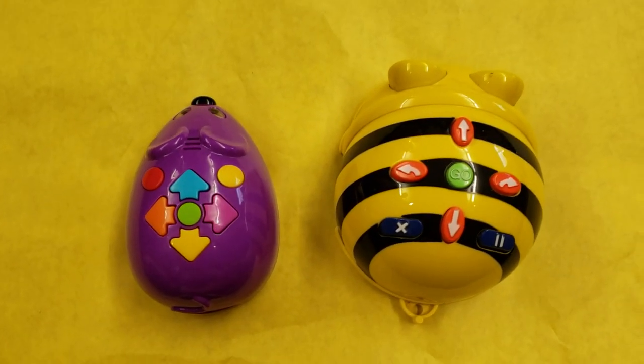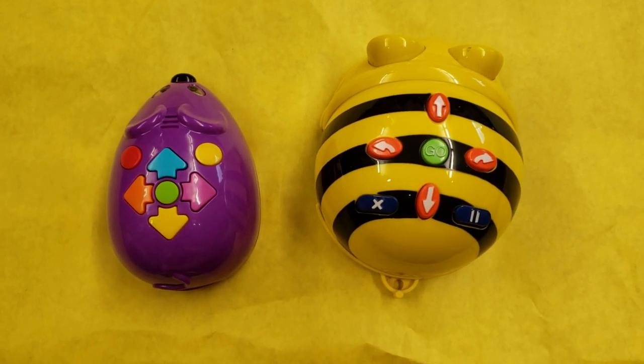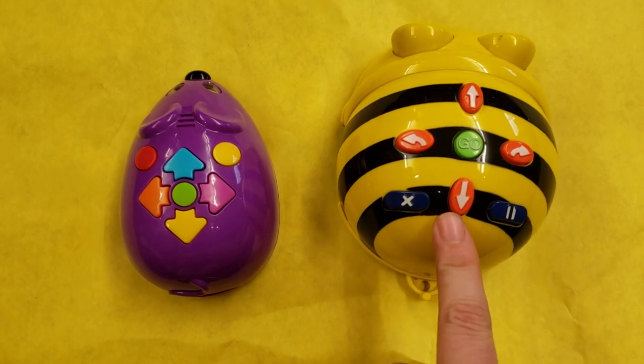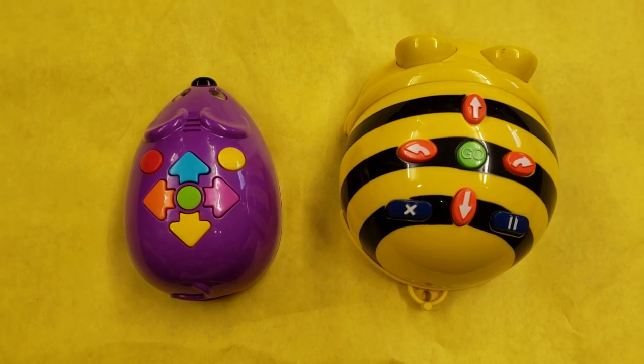Today you're going to be using this new mouse bot. I named him Cheddar because he likes cheese. He's similar to our BeBot that we've used in the past but has some differences.